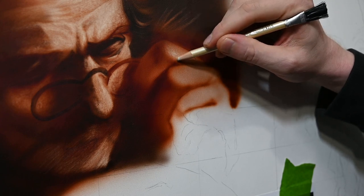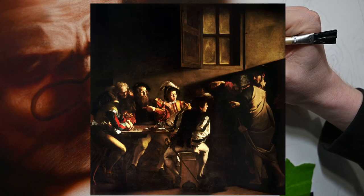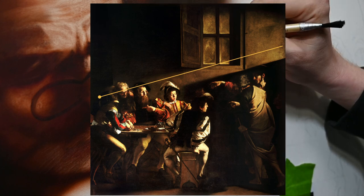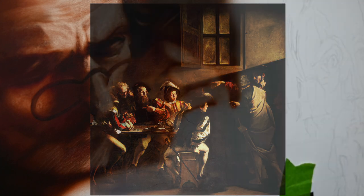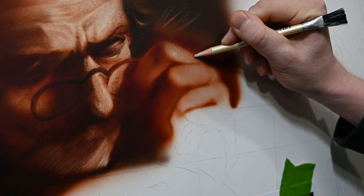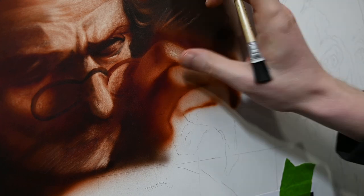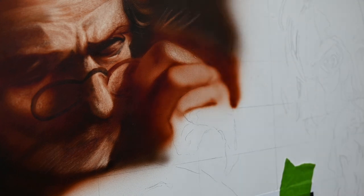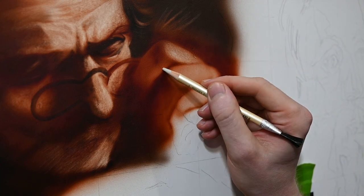The light source in The Calling of Saint Matthew is coming from the right side of the painting — it's basically like a spotlight effect from right to left. Having a single light source like this adds that chiaroscuro look, which was so popular during the Italian Renaissance. Caravaggio takes it further by adding more contrast to the shadows and brighter highlights, creating that tenebrism style he's so well known for.